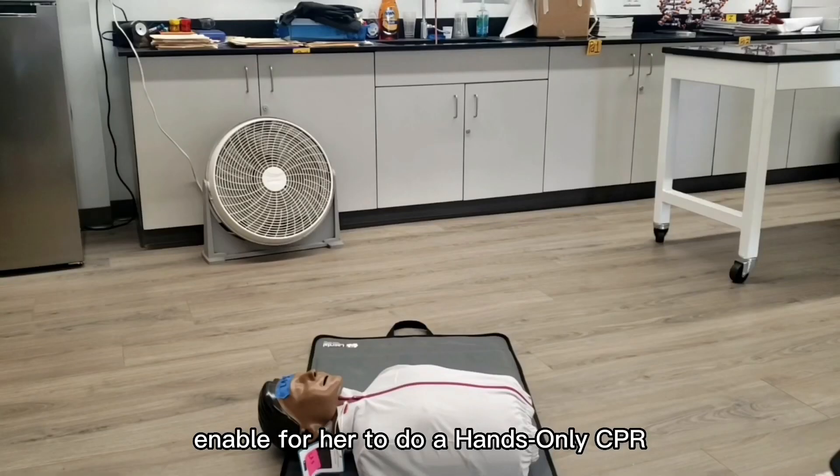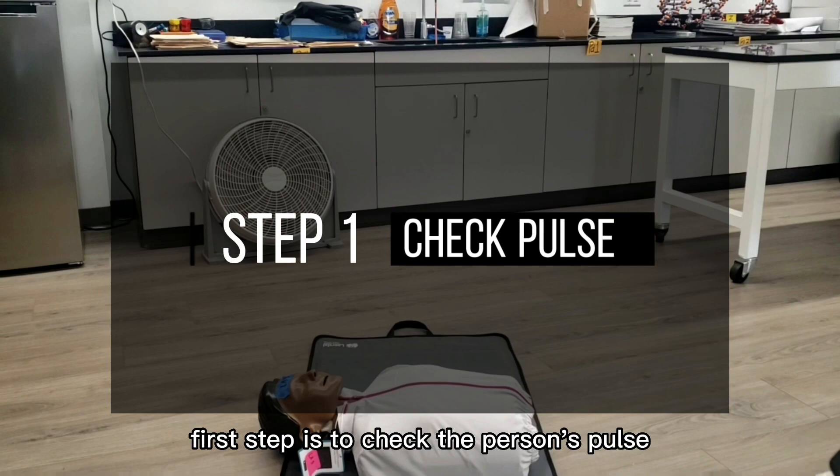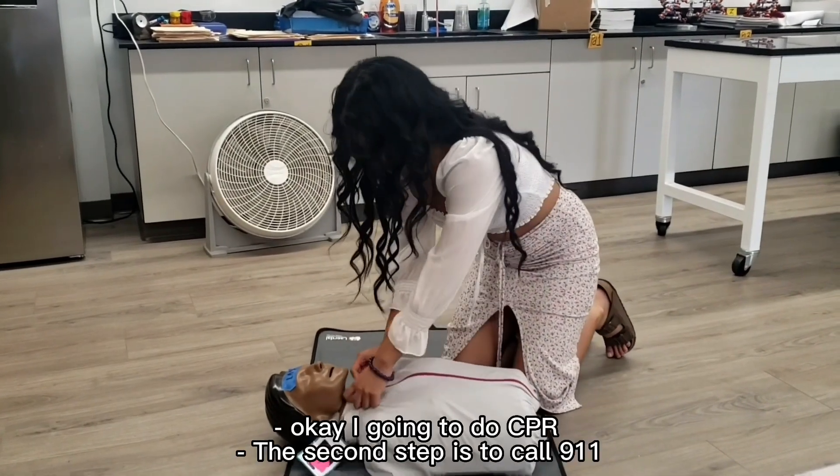In order for her to do hands-only CPR, here are some basic steps. The first step is to check the person's pulse. If there's no pulse, no breathing — oh my gosh, are you okay? — no pulse, no breathing.